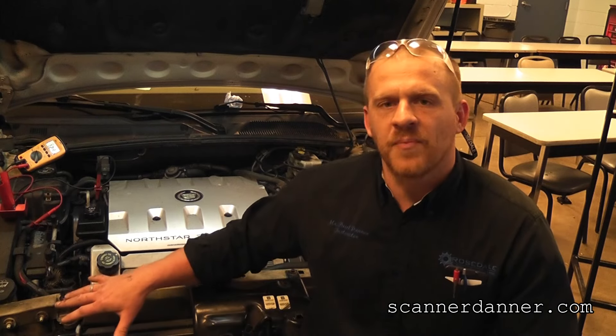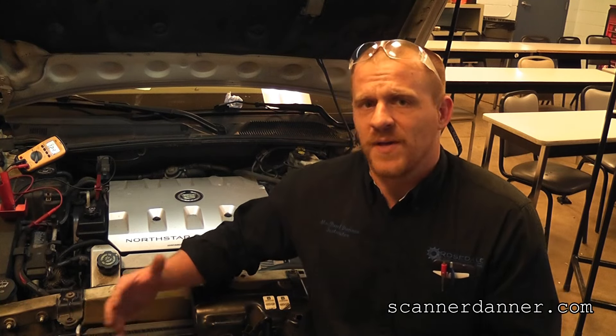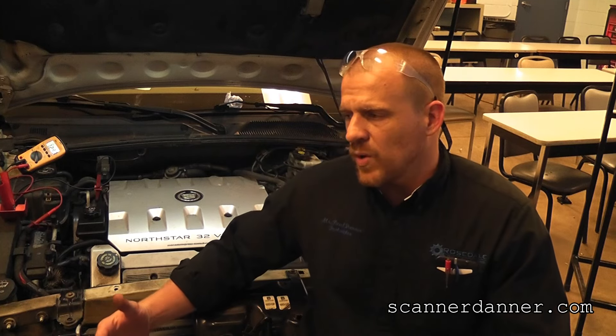Hey guys, sitting here in my classroom — my students are actually gone for the day. I have a vehicle here behind me that we worked on together earlier today, and I'm really disappointed that I didn't film it live because there are some problems on this car that I'm not going to be able to duplicate since I moved some things around. This will be a short video showing proper voltage measurements when it comes to a starting system of a car.